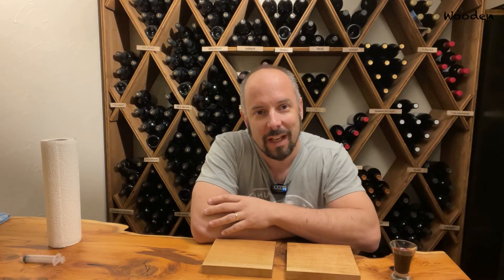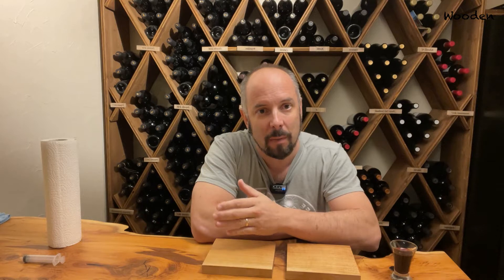Hello and welcome back to my channel. Today, another video about ruby monocoat and waterproofing.